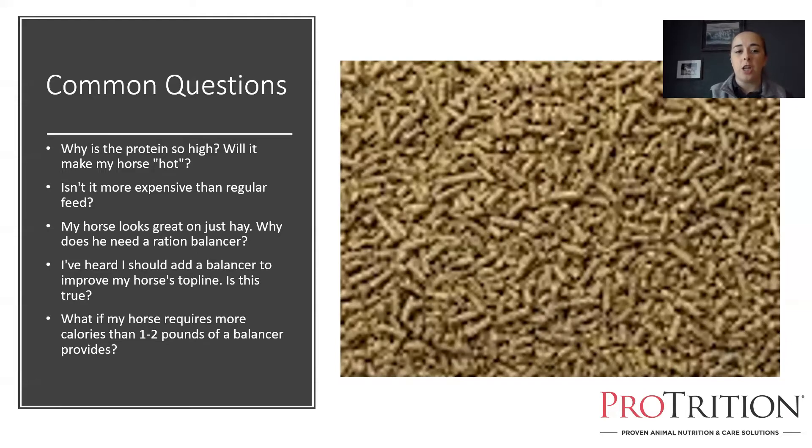If your horse requires more calories than one to two pounds of a balancer provides, and he only needs a few more, we can add calories from a fat supplement like Pinnacle Energy Plus or Purina Amplify, from a pound or two of regular grain, from whole oats for horses without starch issues, or from alfalfa pellets. However, for horses that are eating a lot of grain to maintain body condition, a ration balancer is not the way to go — you'd be adding so many other calories that you're getting really large meal sizes and excess costs. Going to a high-calorie performance feed is probably better for that animal.